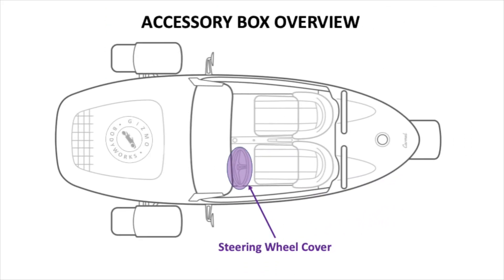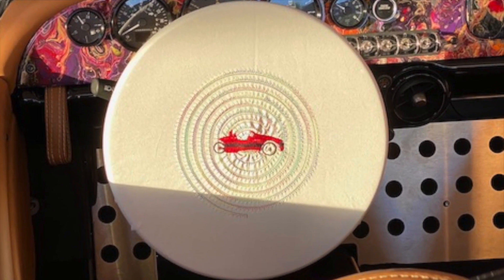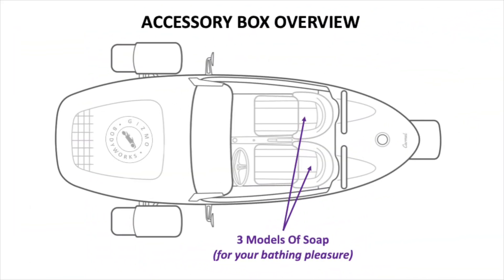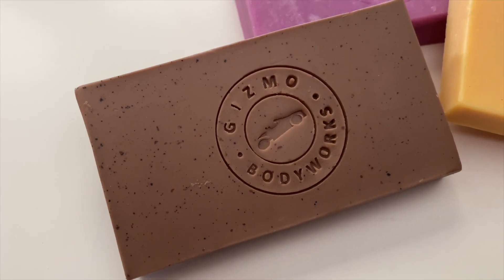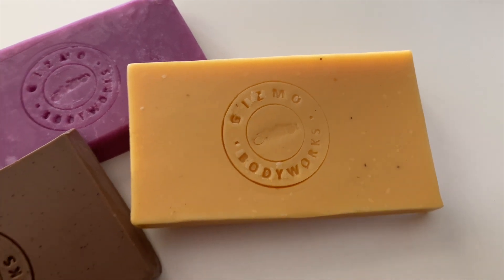Steering wheel cover: when storing your car or to protect the steering wheel from the sun when parking outside, this cover keeps the steering wheel looking new and clean. Just to be clear, never drive or move your Vanderhall with the steering cover on. Three models of soap: handmade by a soap artisan, using only organic ingredients — three models of body soap for you to enjoy during baths or showers.